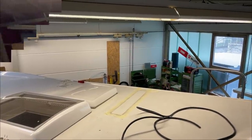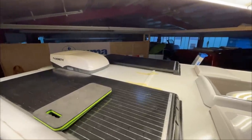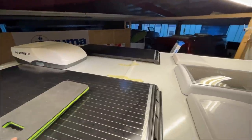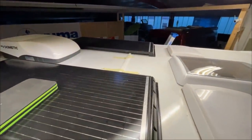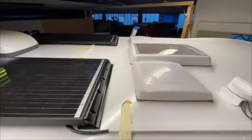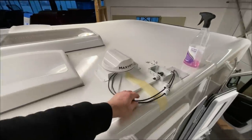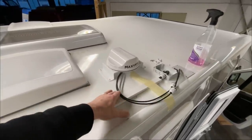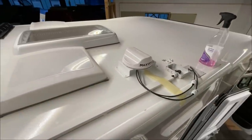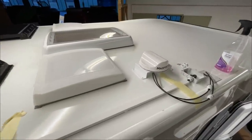Jetzt sind die zwei Platten oben, verklebt, und die Kabelkanäle sind drauf. Einmal haben wir hier einen Kabelkanal gemacht – anschleifen, reinigen, primern, ausdampfen lassen und dann verkleben. Hier haben wir einen weiteren Kabelkanal bis in die Buchse rein. Die Buchse hat drei Eingänge für unseren MaxFan, den wir auch gleich hier verbaut haben. Wir lassen das jetzt alles trocknen bis morgen früh.